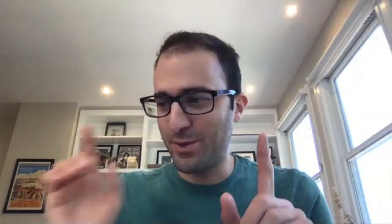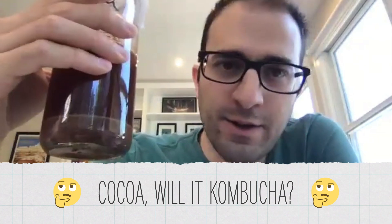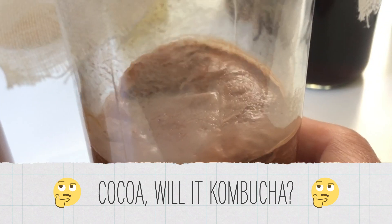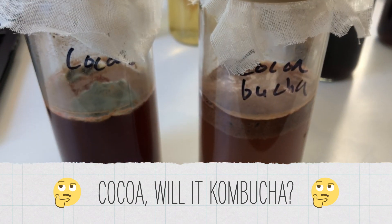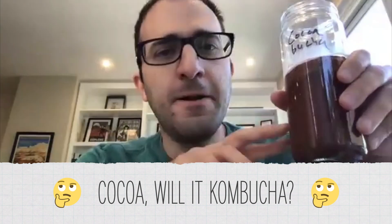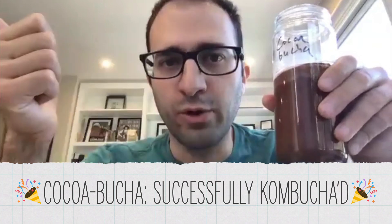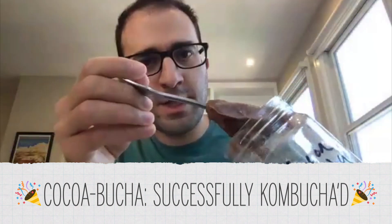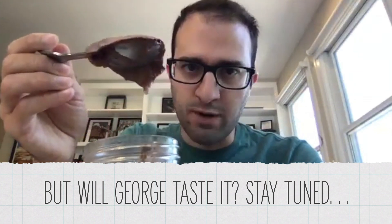What I did here was put cocoa powder, sugar, and SCOBY together. This is the version without the SCOBY — there's an incredibly impressive mold mountain. Now let's look at the cocoabucha version. There is no mold growth here. It actually kind of kombucha'd — the SCOBY looks like it expanded and really did create more of itself.